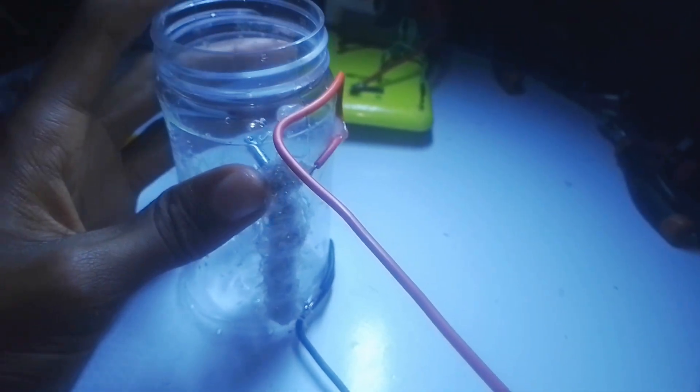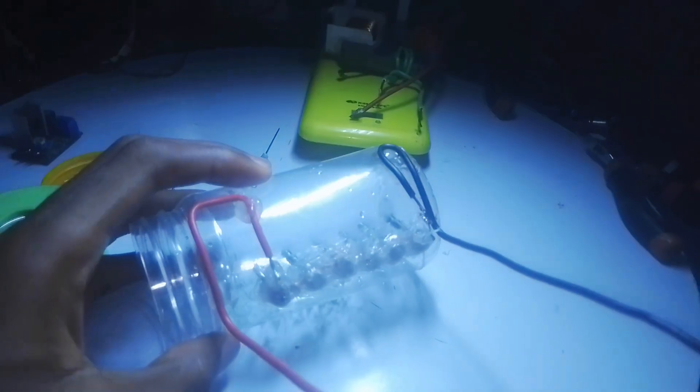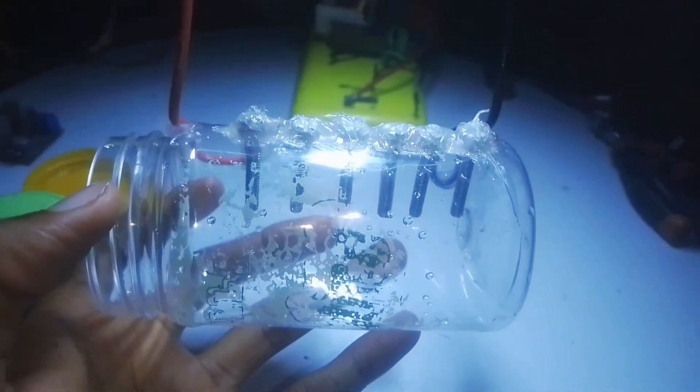Now for the syringe mount — we're going to bore another hole on the side of the container to insert the syringe, and glue it up to avoid any air loss. When the battery is connected to the bolts and the bubble process is going on, the bubbles flow to this side of the container, pass through the syringe, and ignite our fire — making our project a success.